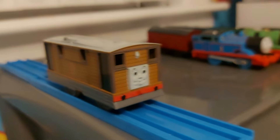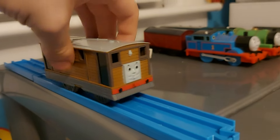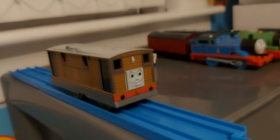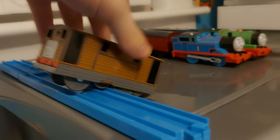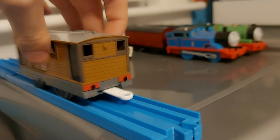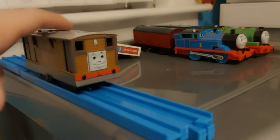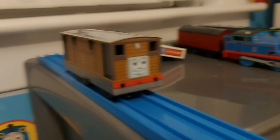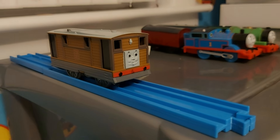Next up is Toby. I got Toby for my birthday last year and just recently reviewed him along with Spencer and Diesel 10. This is the Playrail Toby, and he just looks very good — quite mint actually. He's probably one of the newest models I have in my collection. I really love this model. It's so simplistic, but I love it.